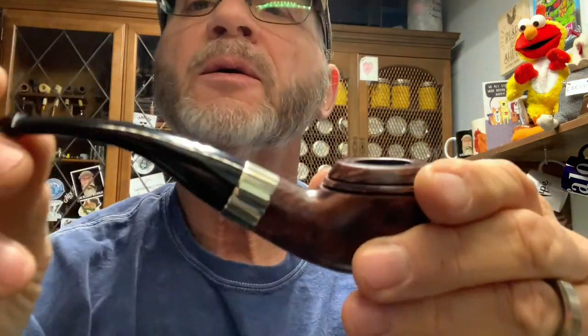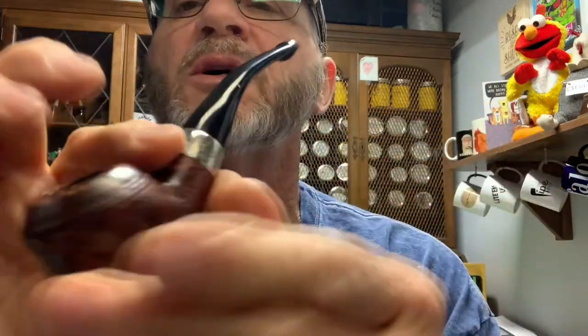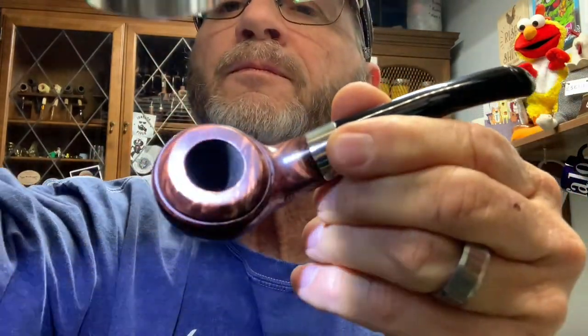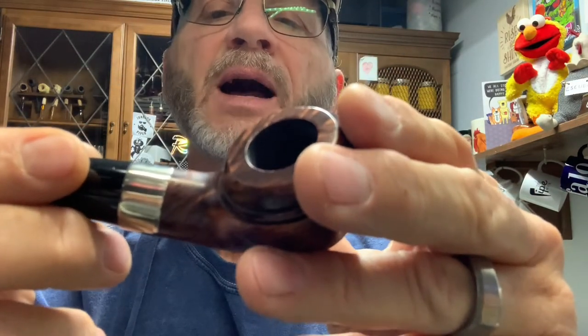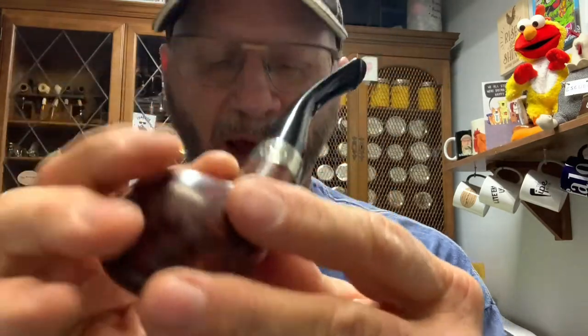Here's the pipe. To the best of my knowledge, it literally looks like it's never been smoked — it is clean as a baby's bottom. So we've got a 999 and the P-Lip, and that's the Aran, A-R-A-N, with a nice little Peterson badge on the side. That pipe is going for $75 plus $10 shipping, U.S. only, and I always throw in a tin or something.